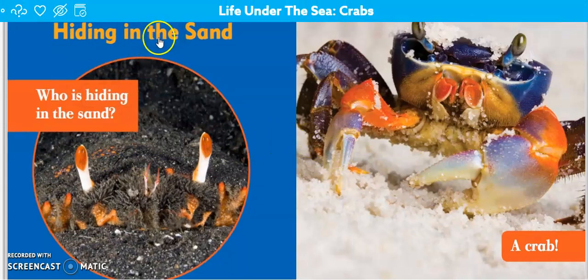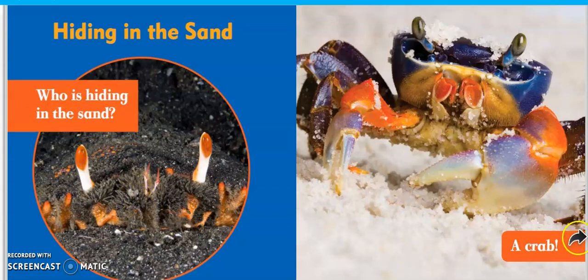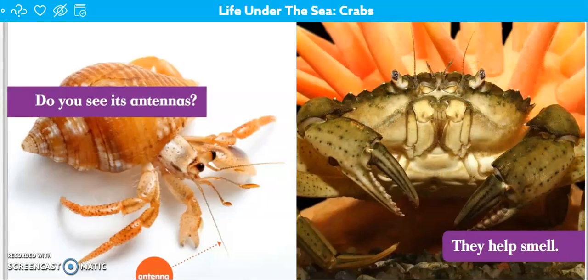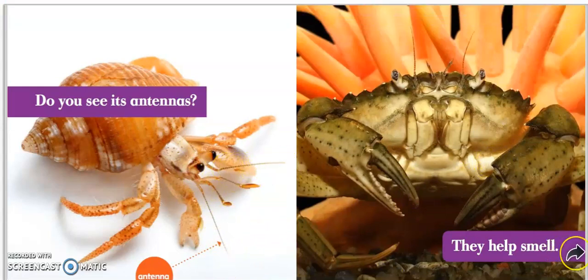Hiding in the Sand. Who is hiding in the sand? A crab! Do you see its antennas? See that one there and that one there? They help smell.